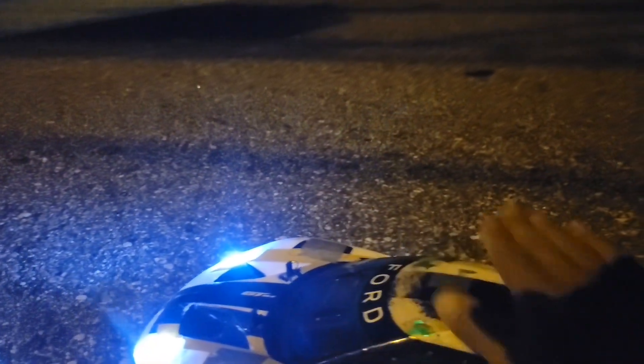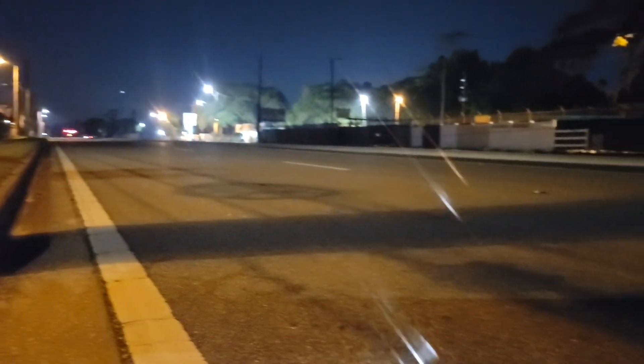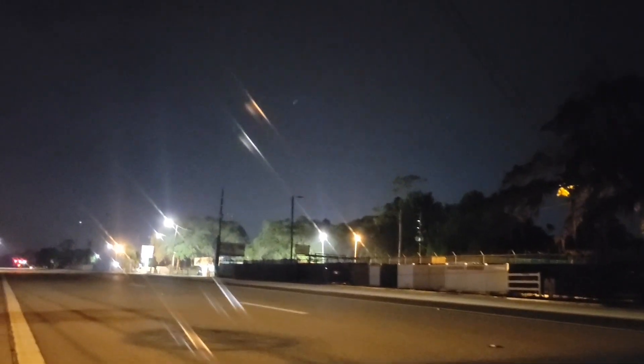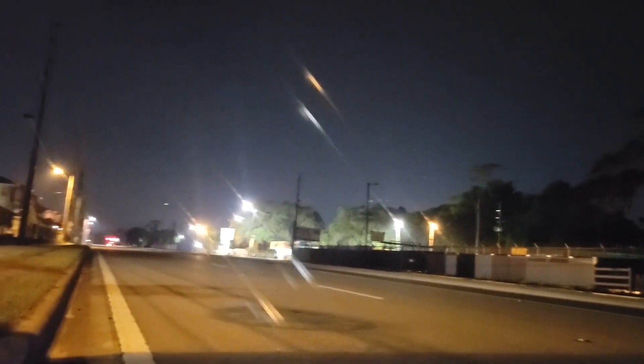Alright guys, welcome back to another episode of Scuffworks RC. I'm making another attempt — it's late, roads are empty, weather's good. There's some Mortal Kombat stuff going on over there but it's quiet, it's weird. You can see the lightning hitting the ground but I'm not hearing anything.